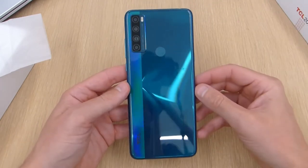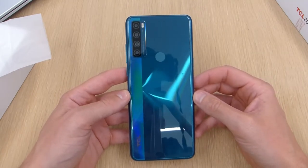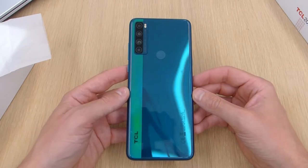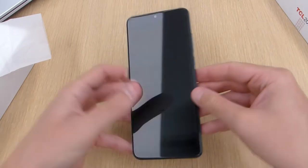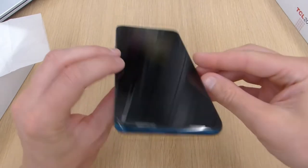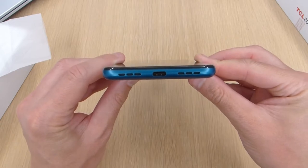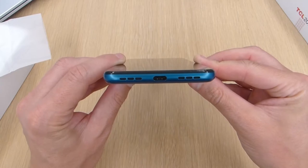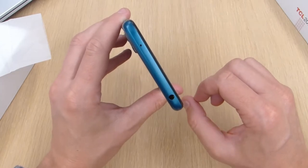You get your fingerprint sensor on the back and a quad camera setup: a 16 megapixel main sensor, a 5 megapixel ultra-wide camera, and then two 2 megapixel depth and macro cameras. On the right hand side you've got your power button and volume rocker, and on the left is a dedicated Google Assistant button and your SIM tray. On the bottom is your USB-C port which supports 18 watt fast charging.